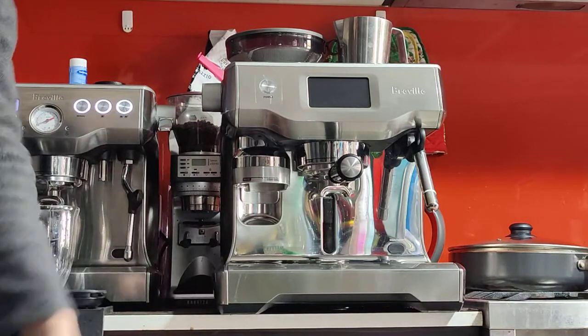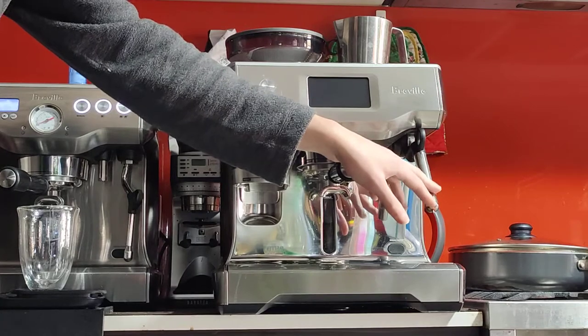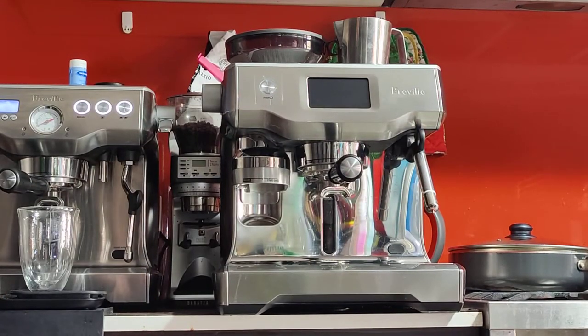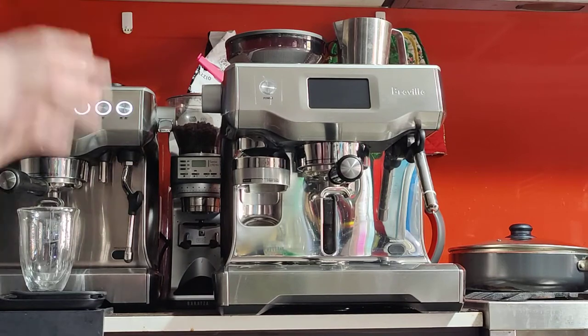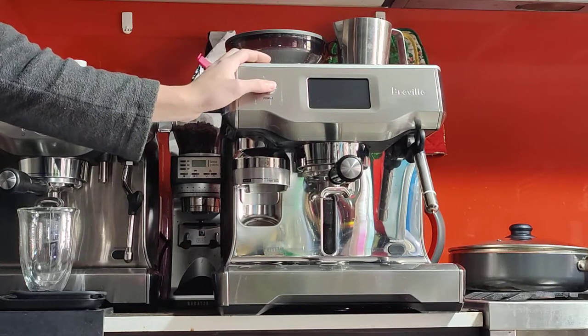It's as new on the inside now that it's been serviced. It's had the air pump for the steam replaced and also a general service — checking for leaks, cleaning, etc. So it's ready to go and it shouldn't give you any issue any time soon, and now it's ready to make a coffee.